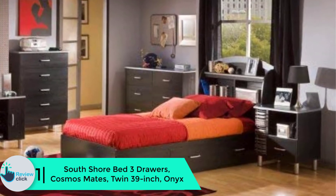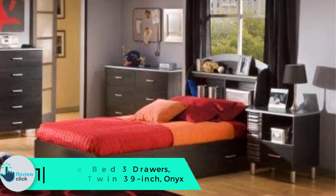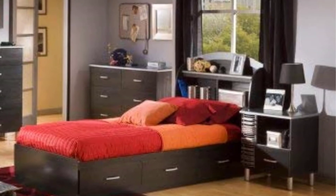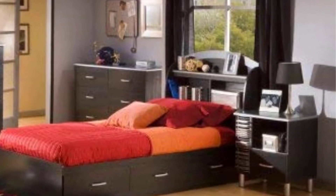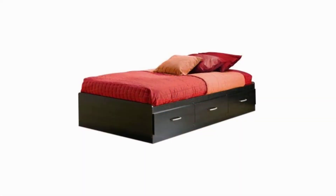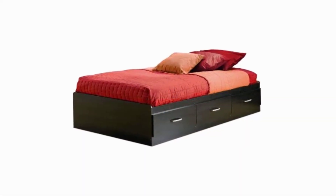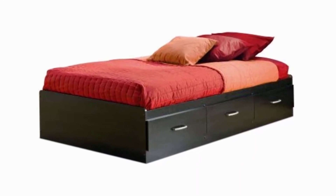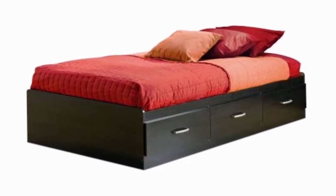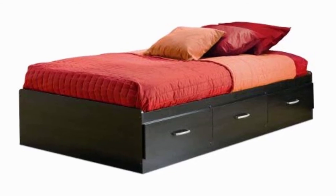And finally at number 1, we have the South Shore Bed 3 Drawers Cosmos Mates Twin 39-inch Onyx. This is an amazing contemporary, sophisticated bed that will offer you an elegant look. This is a modern style that everybody is looking for. When it comes to storage space, the bed features three drawers on the side that come in handy for organizing, storing bedding, and keeping seasonal items.